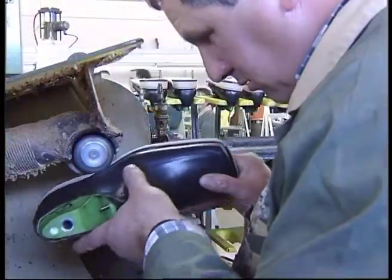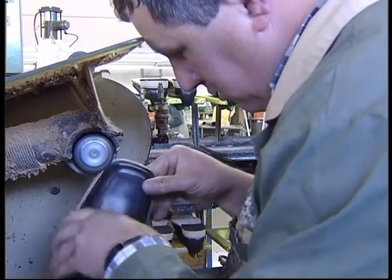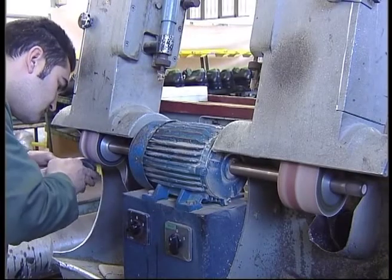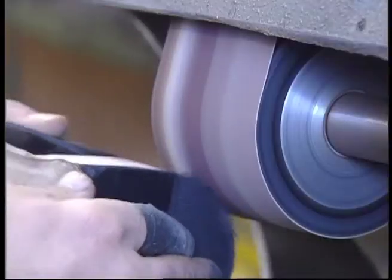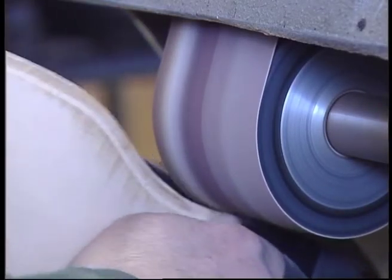To trim the outline of the sole: this consists of thinning the material excess in this area. Normally a trimming machine is used. To fluff the area of the heel and sole: its function is to get the edge of the sole right and to make the surface more plain in order to allow its finishing. For the execution of this task, fluffing machines are usually used.